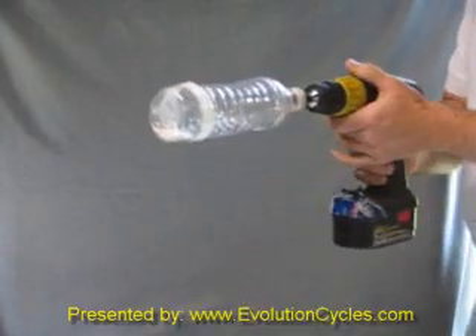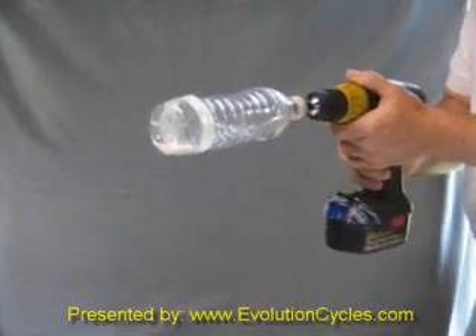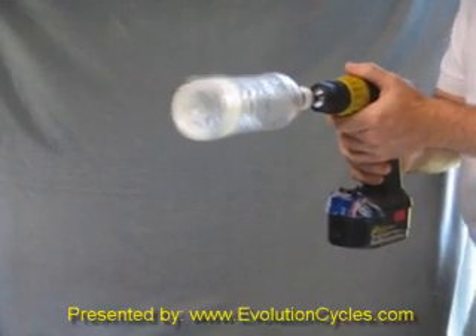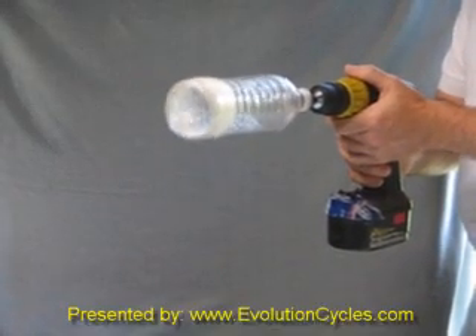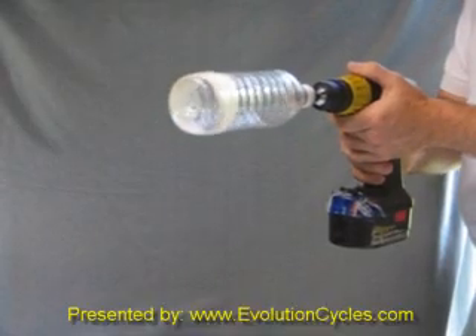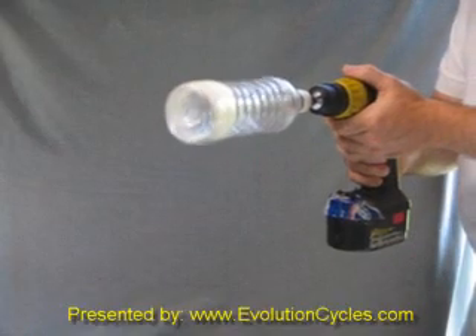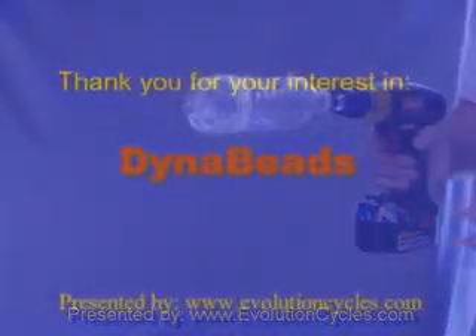If we stop with the weight at the bottom and start up, so the beads and weight are at the same position, you get that same little bit of time for the beads to redistribute, but then they immediately come back. Even at very low speed, you maintain your balance as the beads stay in place.